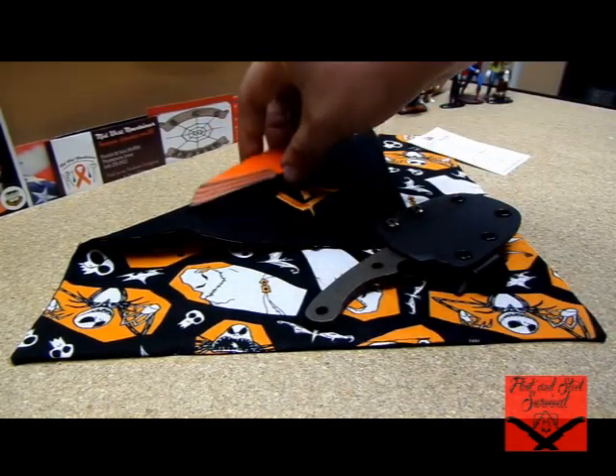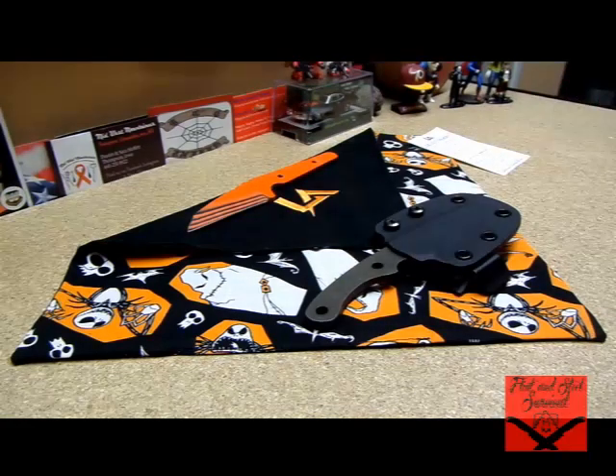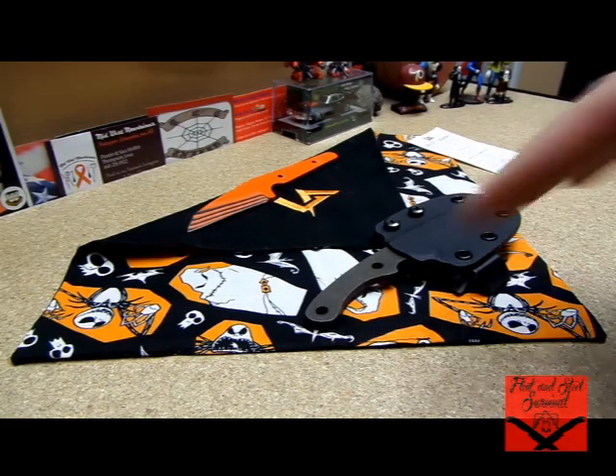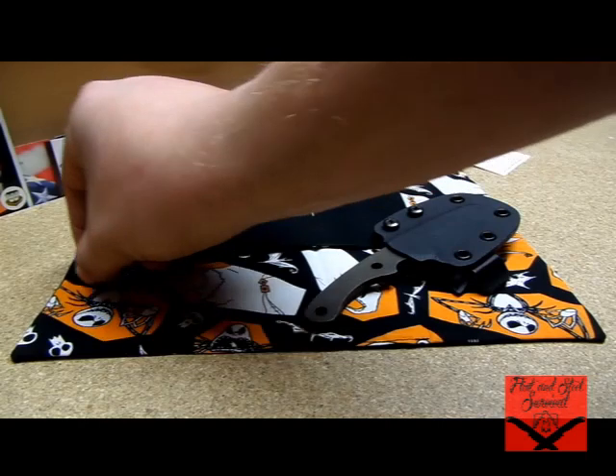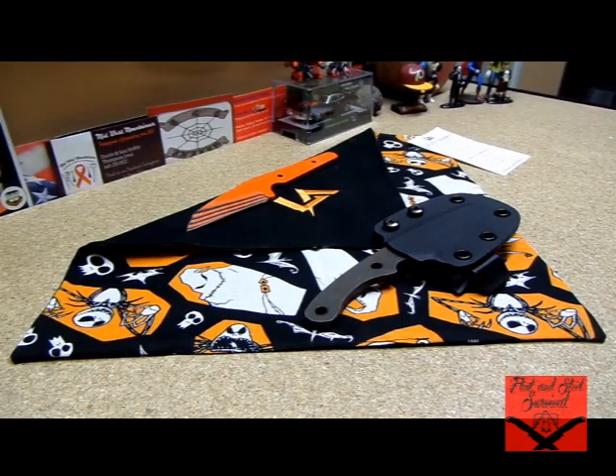I really wanted to show this off. He and I have started a little agreement where he's going to send me a couple more knives. I actually purchased everything you see here, and he's going to send me two more knives to actually test and do reviews on — he's just trying to get some feedback.